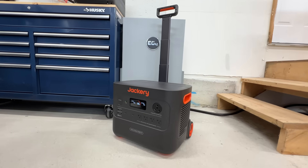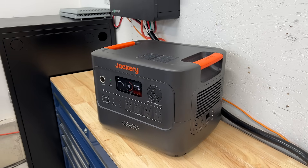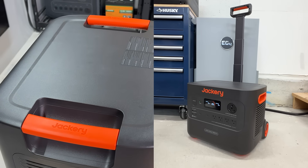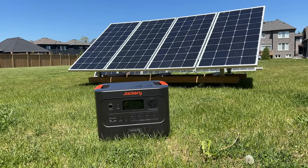It pretty much seems like they just updated the old 3000 to get it up to the standards of 2025. So it might not be as portable and convenient, but is that sacrifice worth the gain in performance? That's what we're here to find out.